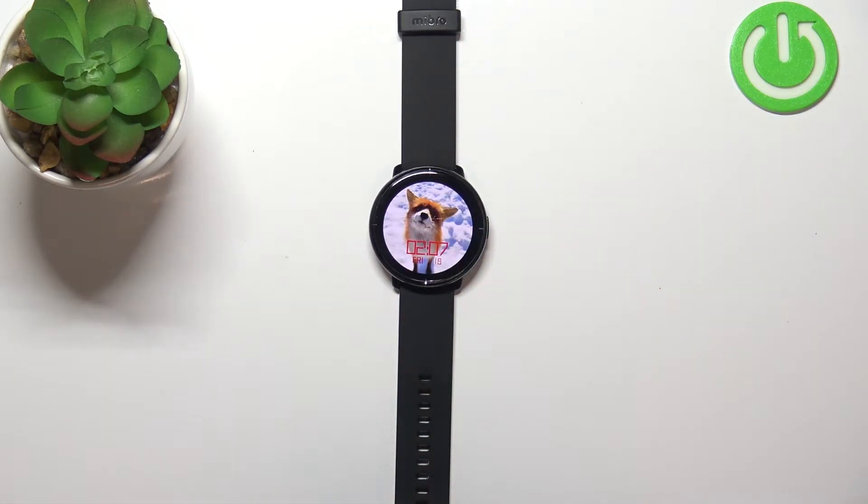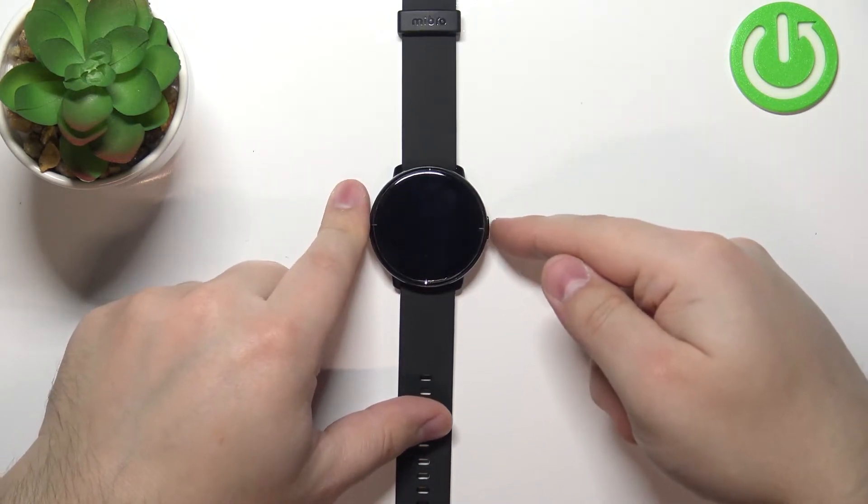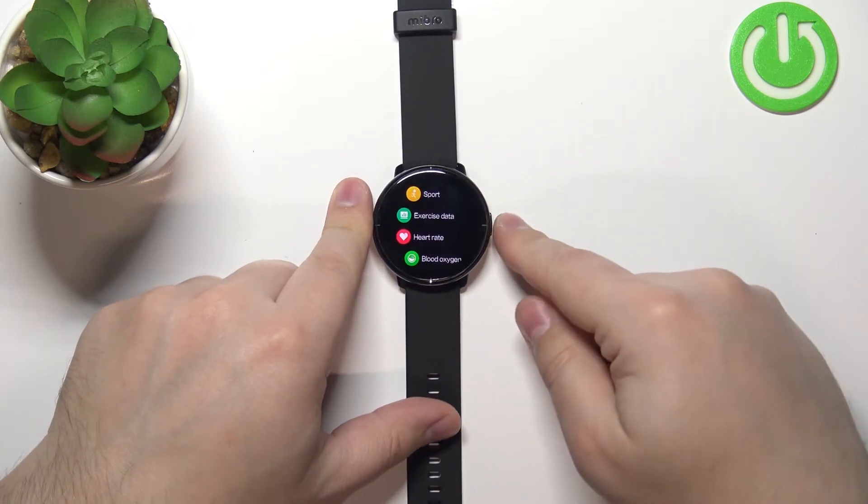So now let's continue with the measurement. First, you will need to wake up the screen on your watch if it's turned off. To do it, simply press the side button. Press it to wake up the screen, then press the side button again to open the menu.